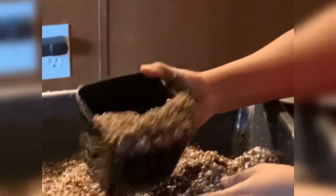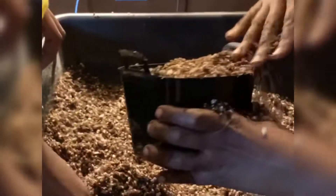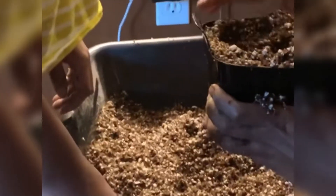So then we're just going to put the soil in here, and I'm going to stick my hand in there and just make a little hole for the plant.